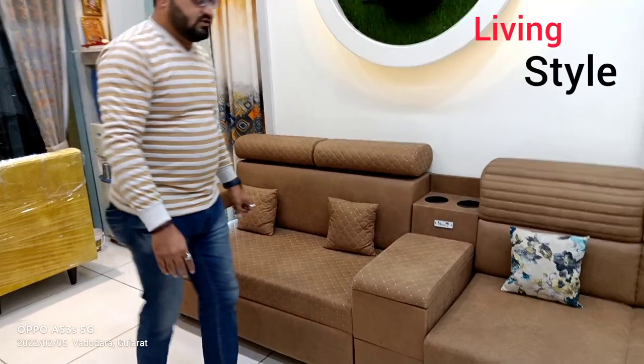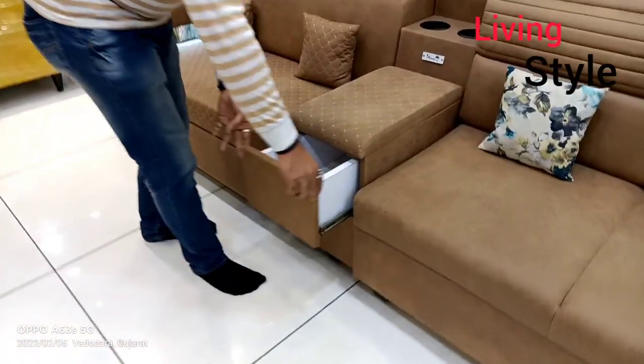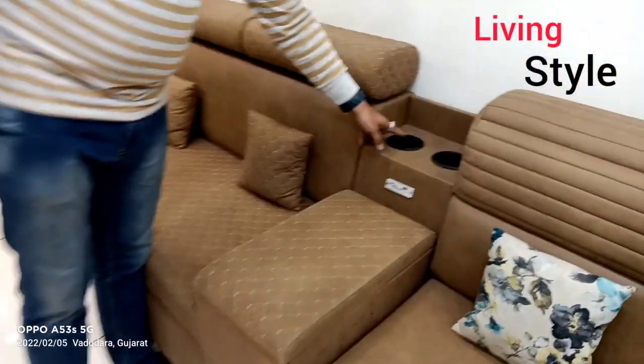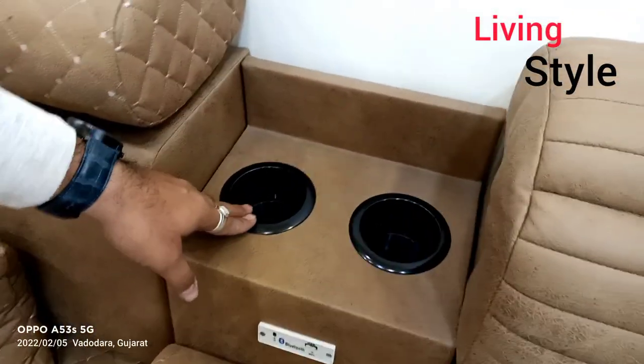Here we have storage for drawers. Here we have a cup holder for a glass or bottle.